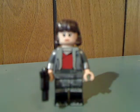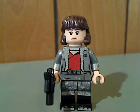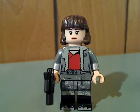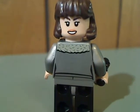Next up is a new character - Kira, I'm not sure how to say that. She also has some good printing, and also that hair piece in dark brown, which is good. And there she is from the back, along with a double-sided face.